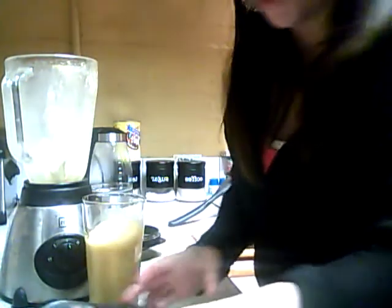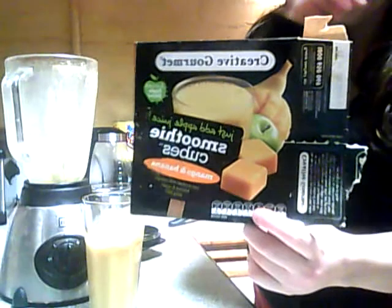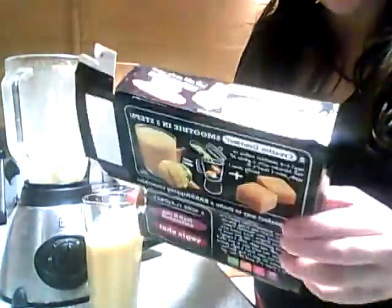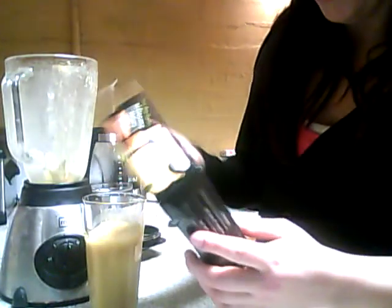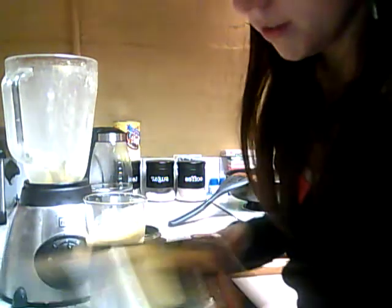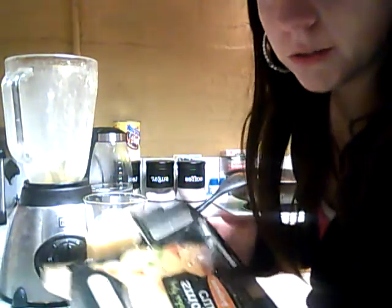Just in case you're wondering what smoothie cubes are — that's them there. They come in different flavours. I don't work for the company, I'm not promoting it. I'm just showing people how to make a smoothie, because a lot of people are always looking for recipes and trying to find different ways of doing smoothies.